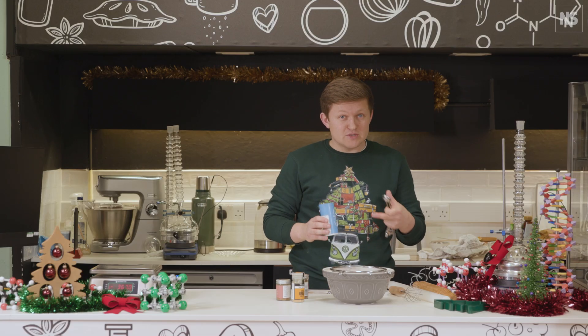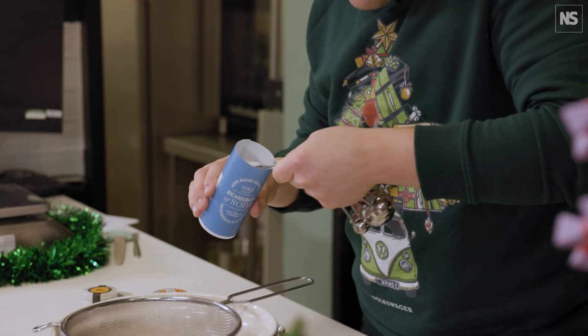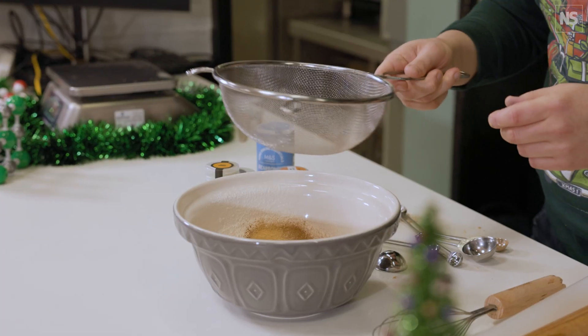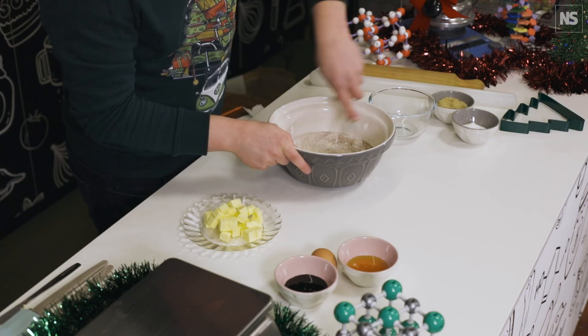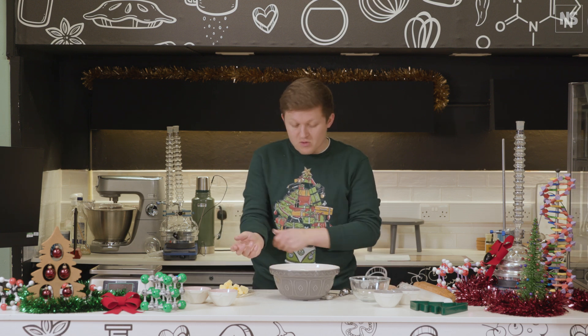Not every gingerbread recipe is going to call for bicarbonate of soda, but I like it because it just gives a slight aeration and a bit better structure to our biscuit. Sieve those into our bowl and give it a whisk just to mix them all in so they're nicely combined — they smell amazing.